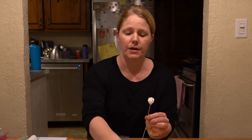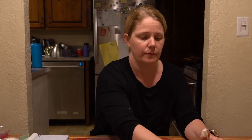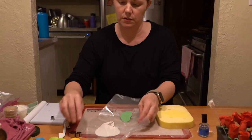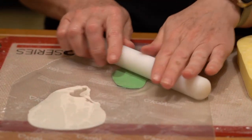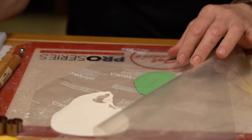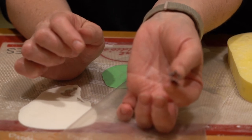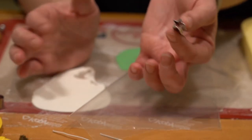The last thing I have to do is put the calyx on the bottom of my sweet pea. I've got some green fondant gum paste — it's already rolled out. I want my calyx to be pretty thin, so I roll it a little bit thinner than I use for my petals. This is my calyx cutter — you can see it just looks like a small little star. Whereas for the rose calyx it was much larger because that was a much larger flower. So you can use any small little star cutter.